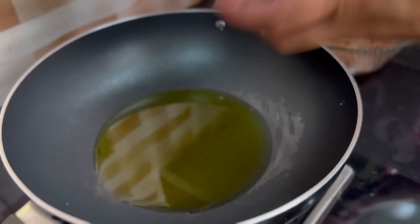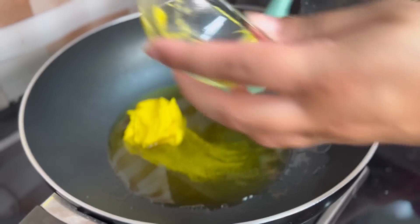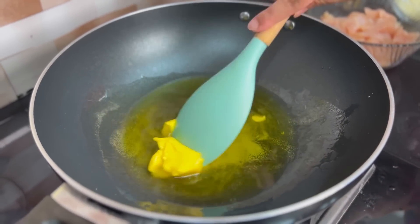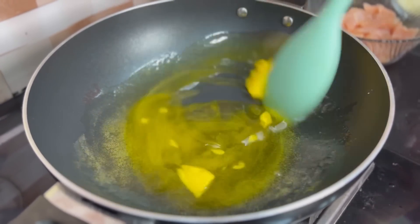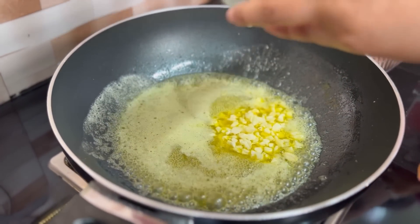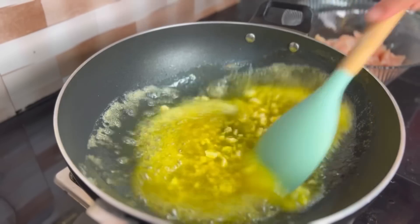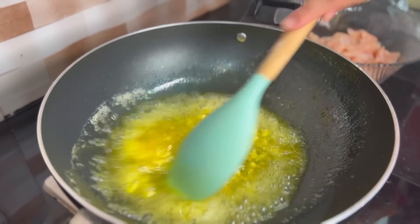First of all, I will add olive oil and butter and heat it up. Now I will add chopped garlic and we will sauté it for 15-20 seconds until it becomes fragrant.